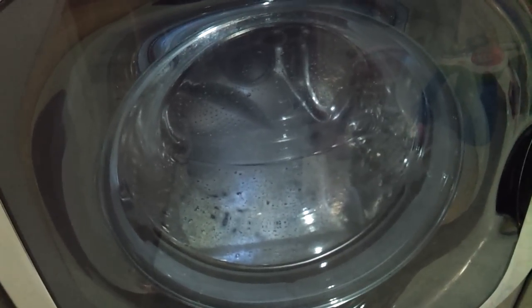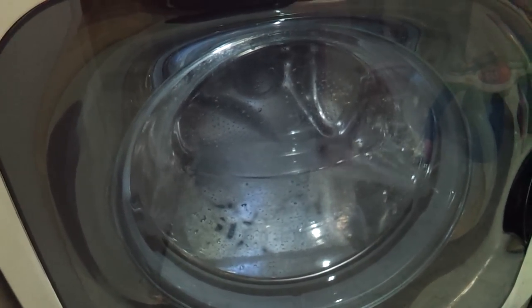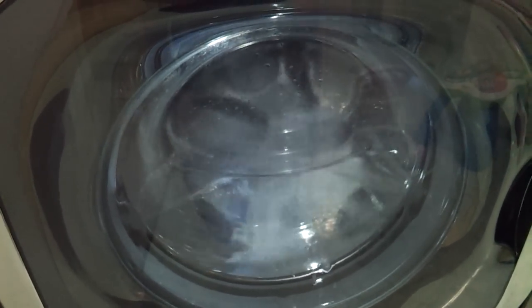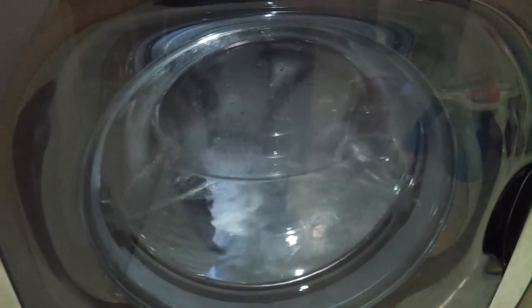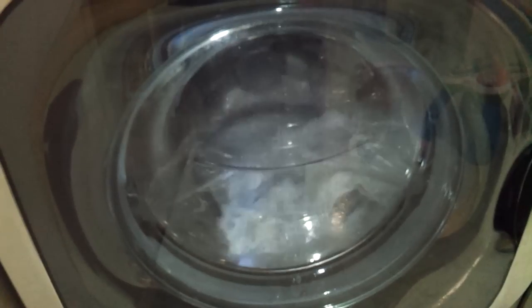This should be done every month just to make sure everything's getting properly clean and that you don't get any mold buildup, so your clothes are cleaned properly. It's definitely a great machine. If you haven't seen my other videos on the LG washer, just check them out and feel free to subscribe.